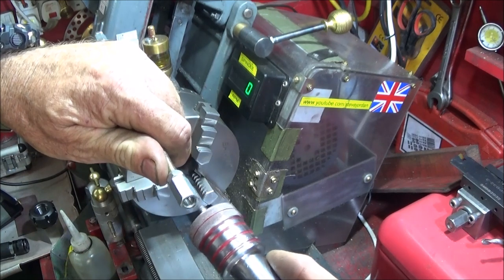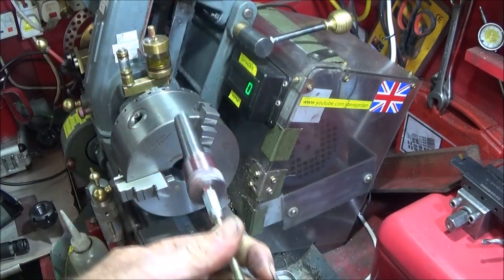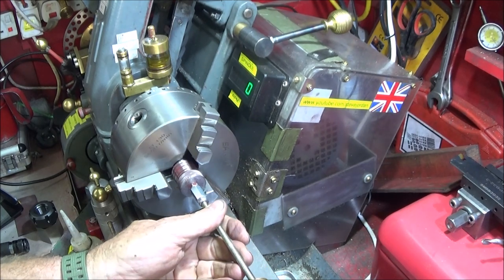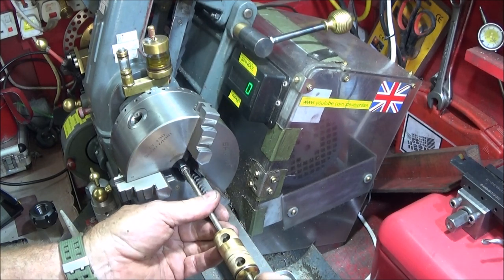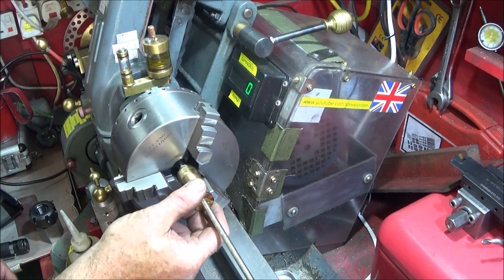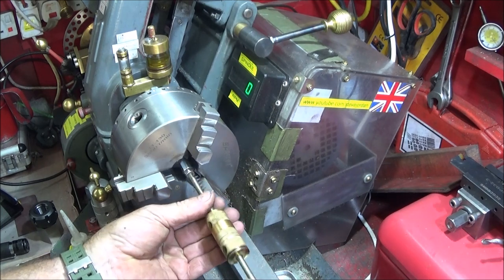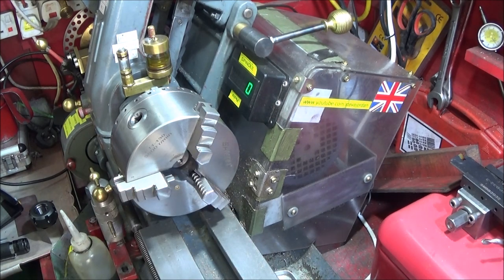Then I screw the backstop onto the slide hammer, insert it into the spindle, and I can even use the slide hammer to knock it home. Now the backstop is ready to use.